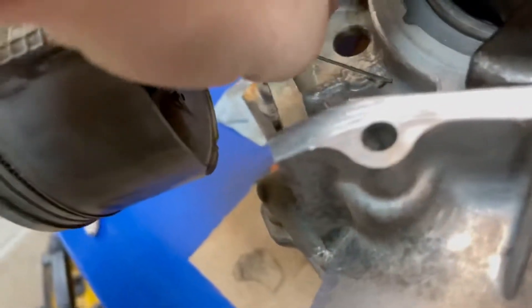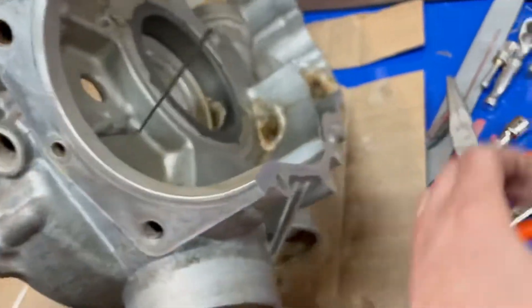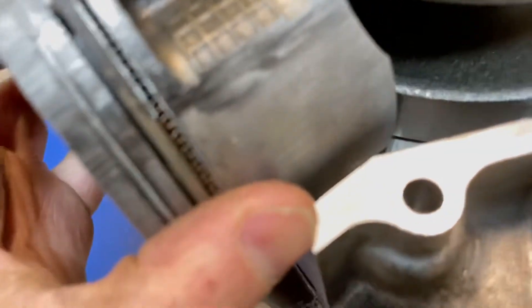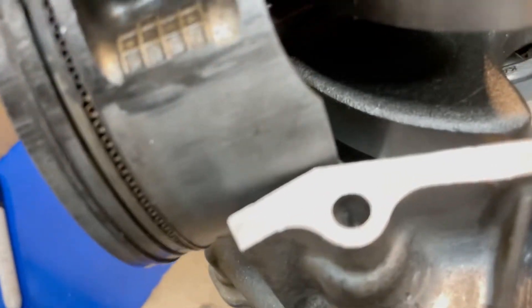As it goes down it'll spray that area - spray, spray, spray - and then it's not plugged off 100%. You can see it behind there, it's still spraying the back of the piston as it goes. The piston rotates forward here.